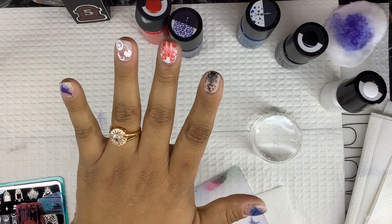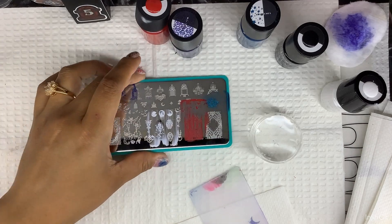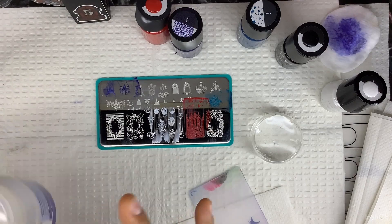This is what my stamping looks like on my fingers — it looks kind of crazy because I have blue, purple, black, white, and red, but that's fine. This is what the stamping plate looks like; let me clean it so you guys can see it better. Like I always say, it might take me a day to answer your comments, but I do read them.